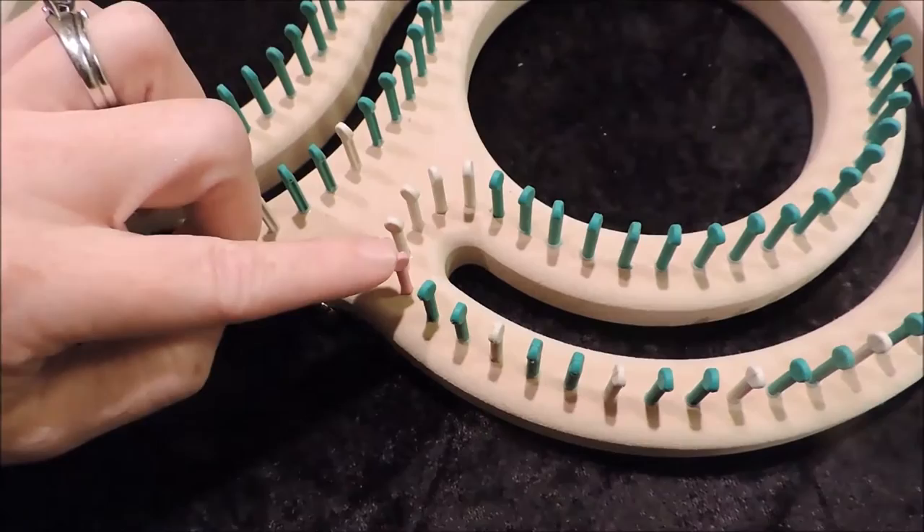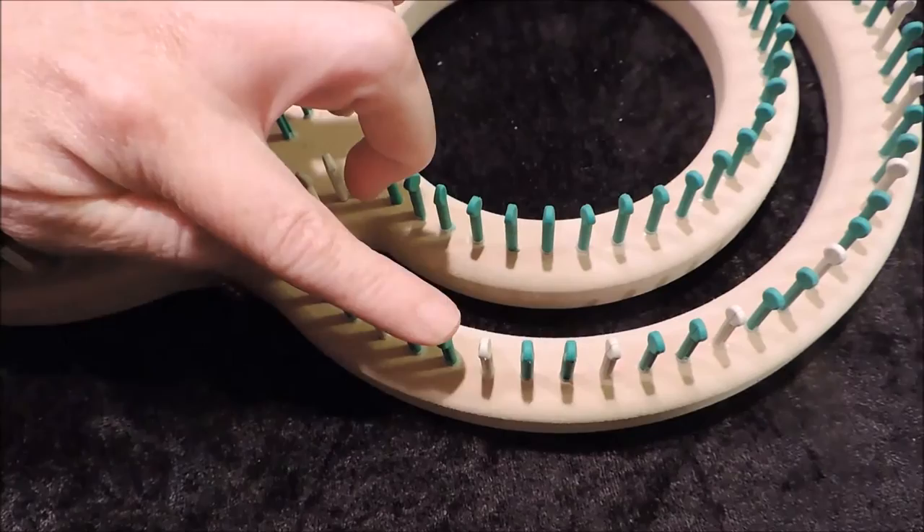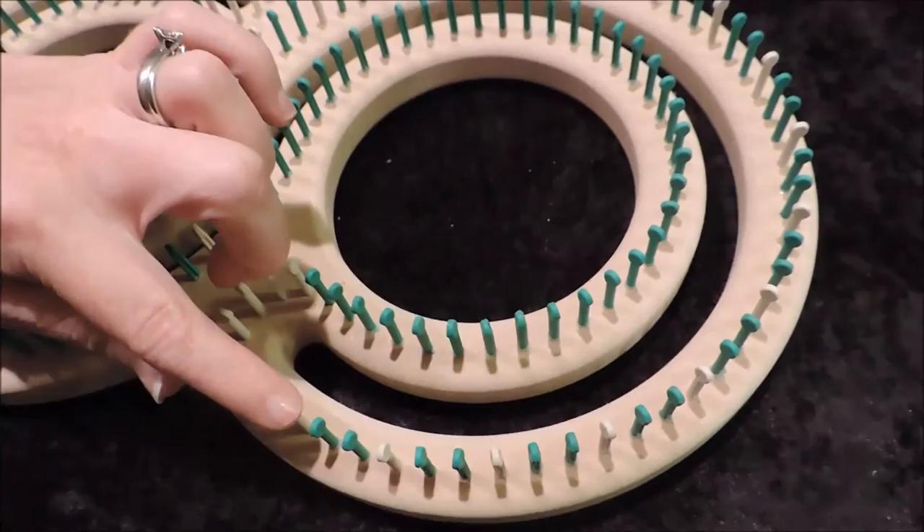You're going to start here with your starter peg and wrap across and make a figure 8. Where the pattern is, you have 3 that you wrap and then skip 1, then 2 that you wrap and then skip 1, and then it's 2 skip all the way around.